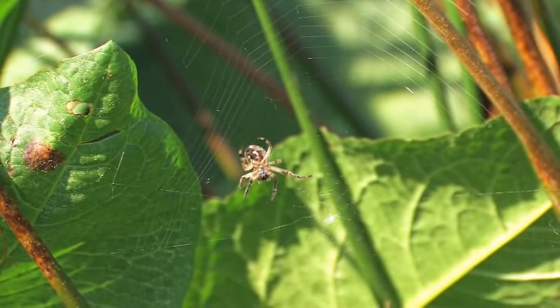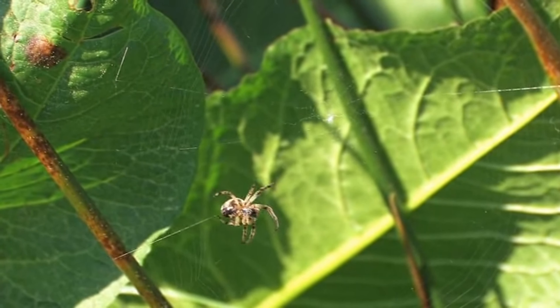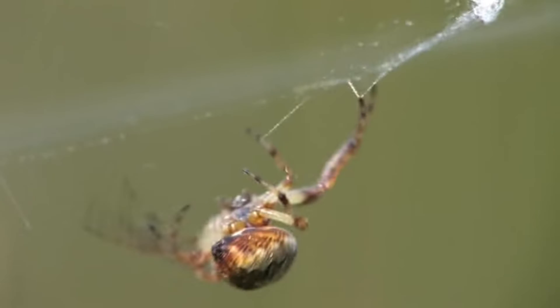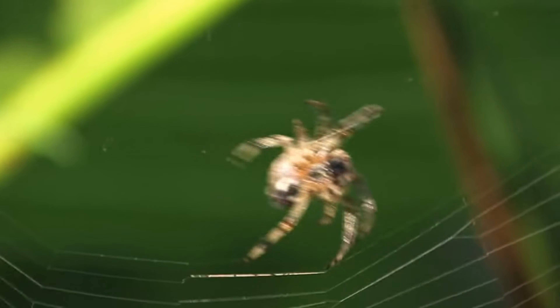Surrounding these radial threads are the spiral threads. These are sticky and arranged in a spiral pattern around the web. When an insect flies into the web, it gets caught in this sticky thread and can't escape easily.